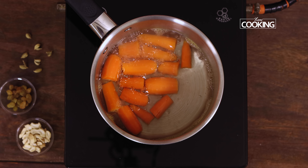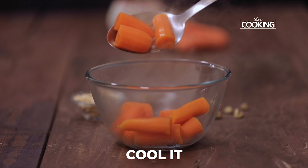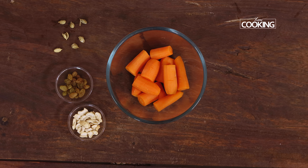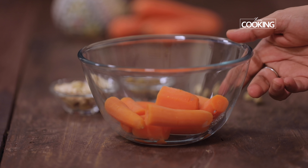For the carrot phirni, I've taken about 200 grams of fresh carrots. Wash them clean, peel off the skin, and we'll boil the carrots. Roughly chop the carrots into large pieces. Take a pot and pour enough water.